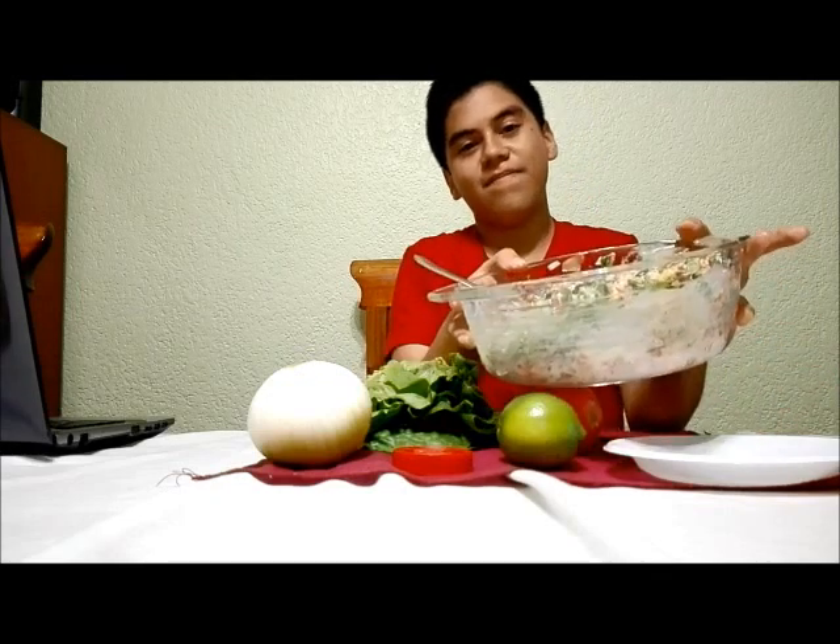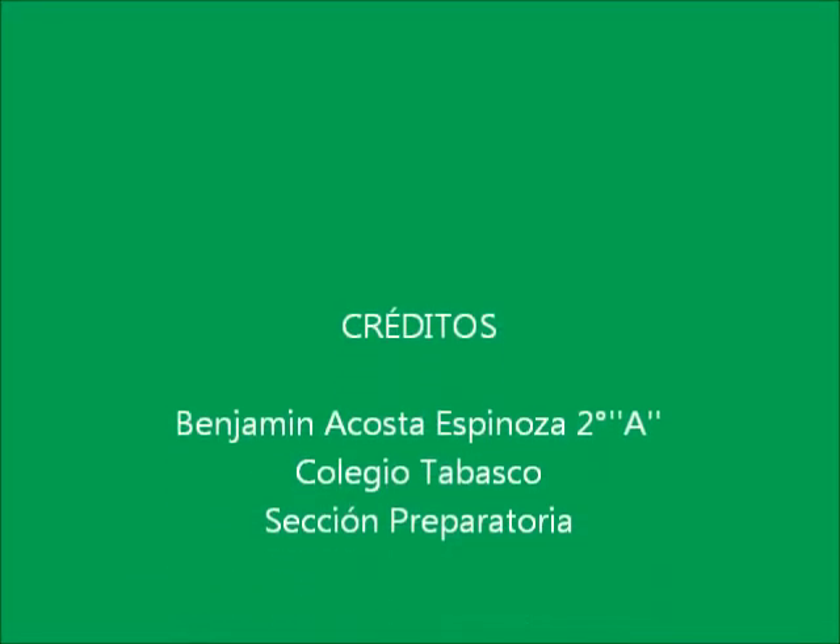And we're finished. Thanks for watching, and subscribe to the channel.